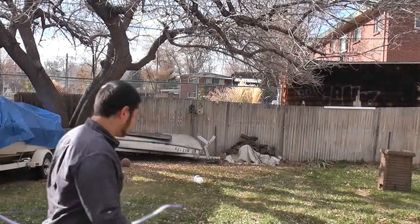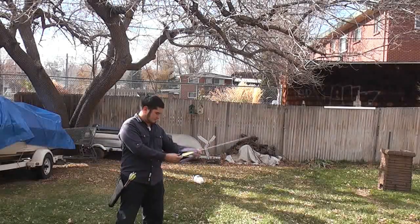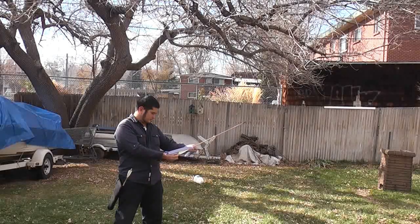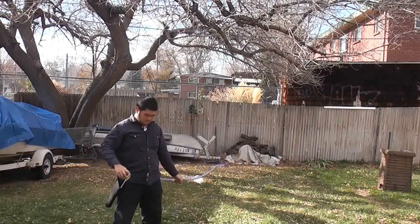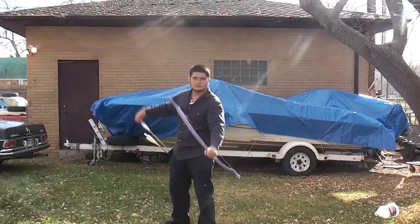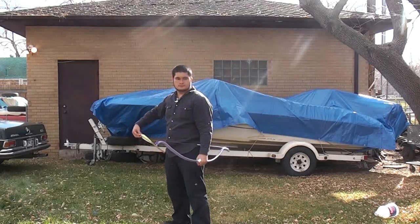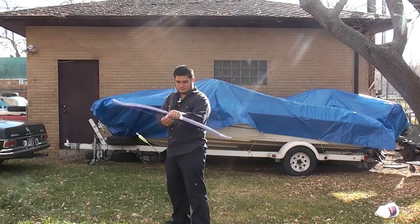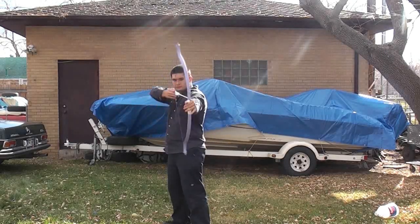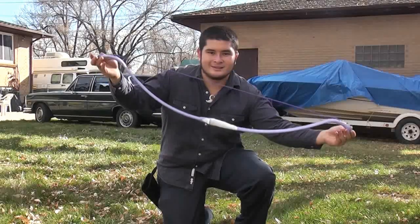So I'm going to shoot it for you guys. So here it is, the finished kids bow.